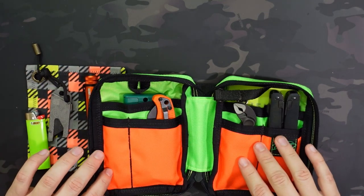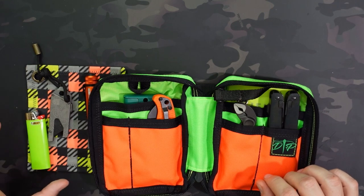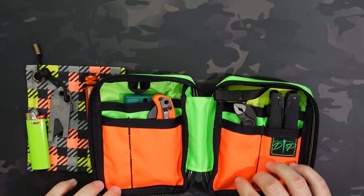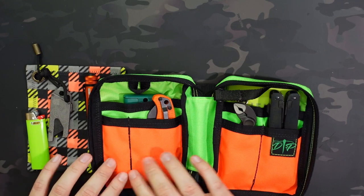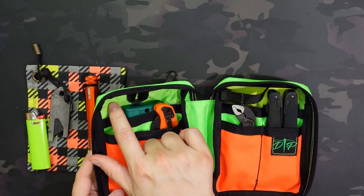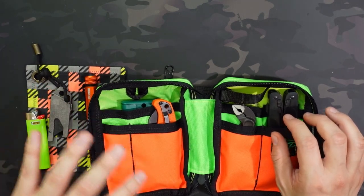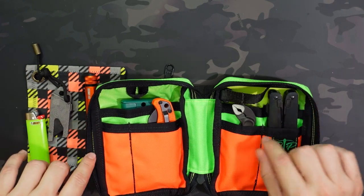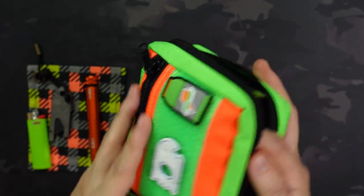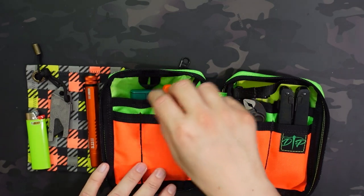The entire exterior is made of 1000D Cordura — pretty stiff and not super flexible, so keep in mind it won't flex much if you want to put something oversized in, but it's a really sturdy construction. The exception is the back lining of the interior pockets, which is a 200D ripstop nylon. One other thing: the interior stitching is all black while the exterior uses high-vis yellow stitching, so they differ in appearance.